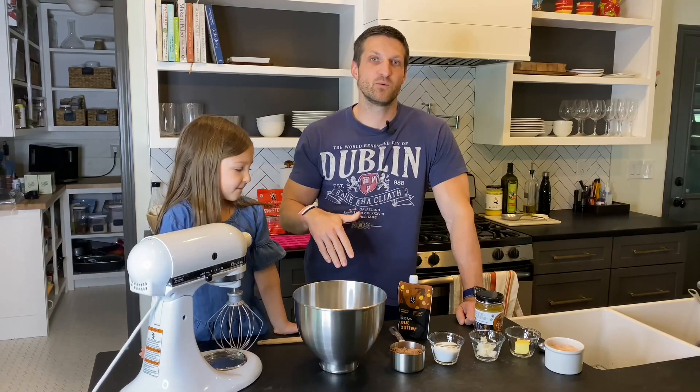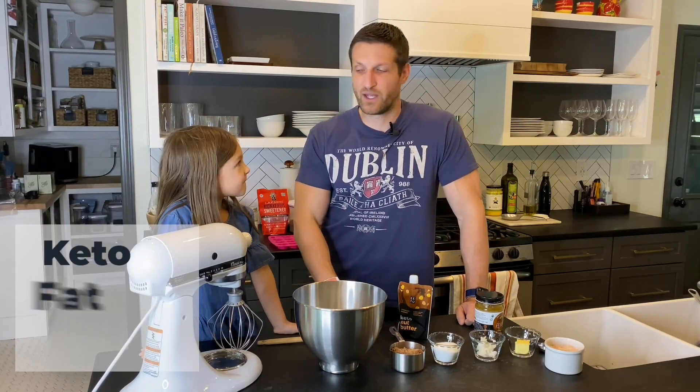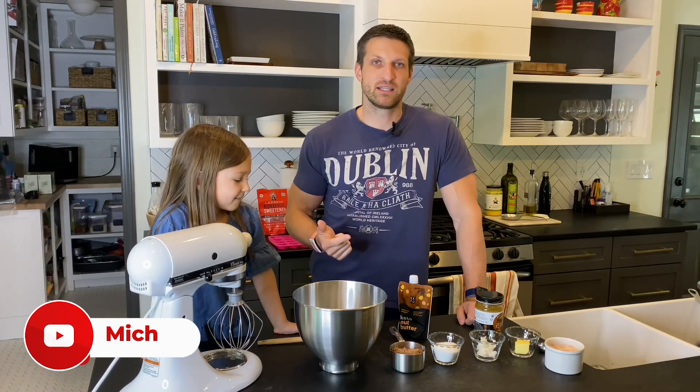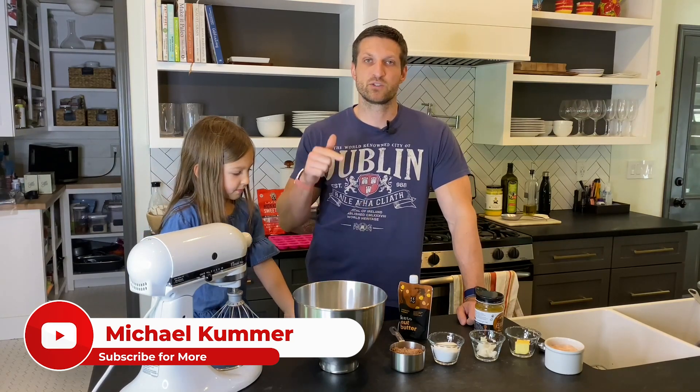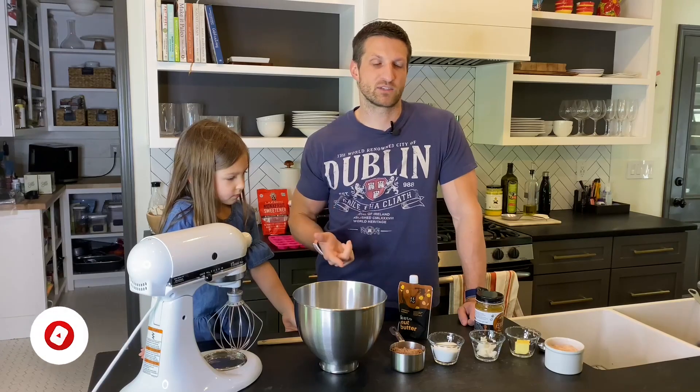Hey guys, it's Isabella and Michael Kummer here and in today's video we want to show you how to very quickly make delicious keto fat bombs that the kids like, that we like, but most importantly they take less than 10 minutes to prepare. Before we get started make sure you subscribe and click the alert button so you get notified when I publish more videos like this.